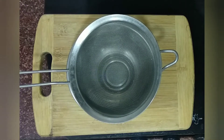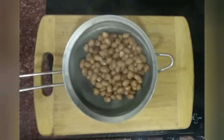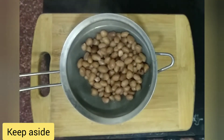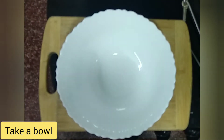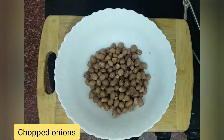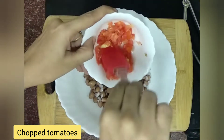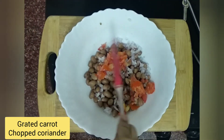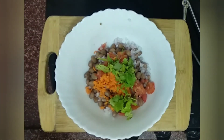Add 2-3 carrots. Add the carrot and add some carrot. It will add a bit of curry, quite a bit. Let's take a little bit of salad.